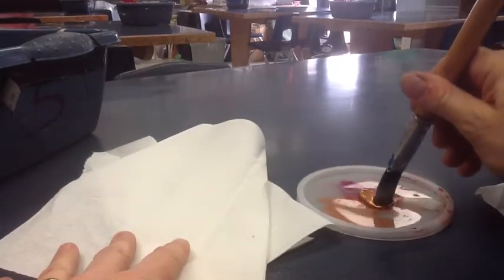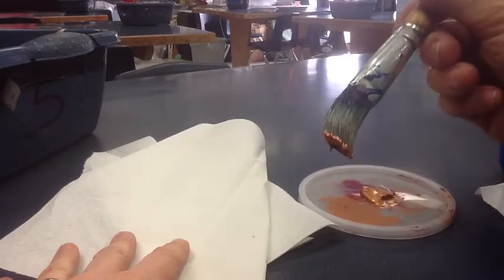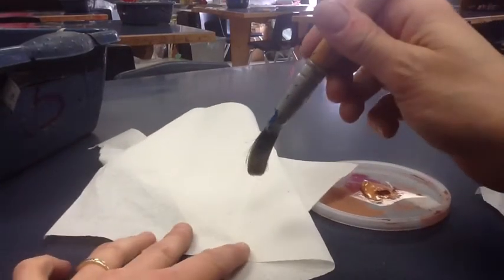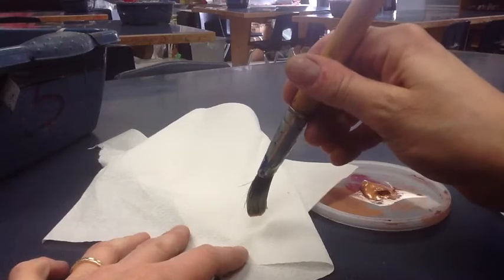Now dry brushing means just that. Right now the paint is wet — as you can see, you only need a little bit — so we don't want to put wet paint on, otherwise we'd still be painting. We want to do the technique of dry brushing.